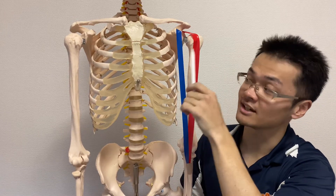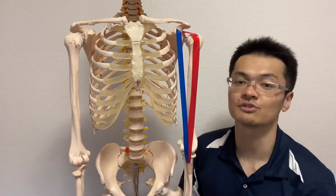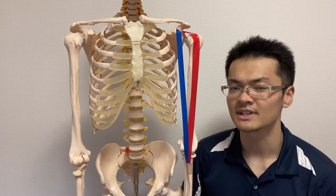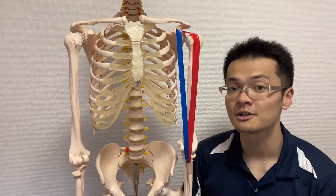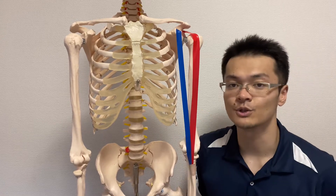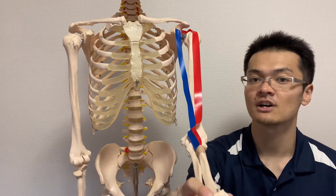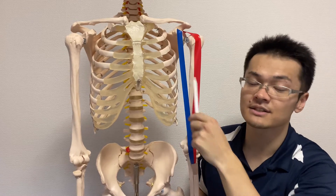Both the short head and long head cross the shoulder joint. Why? Because these muscles start from the scapula, which means they also do shoulder movement. Both short head and long head do shoulder flexion — raising the arm this way. Short head only does flexion.